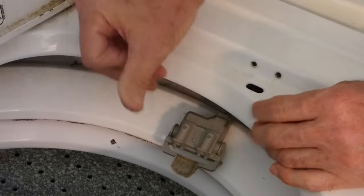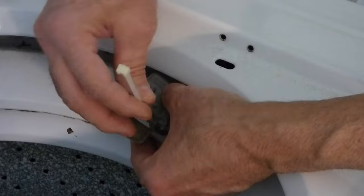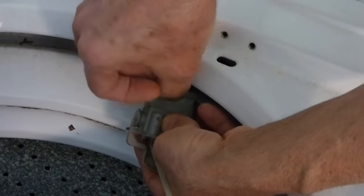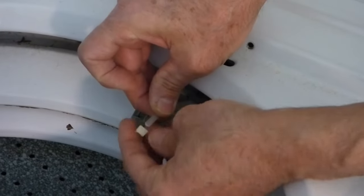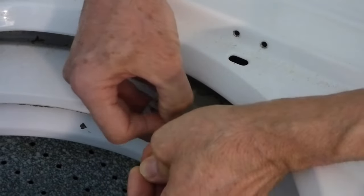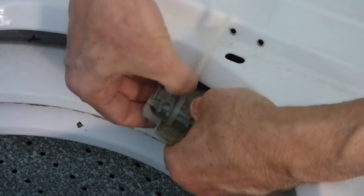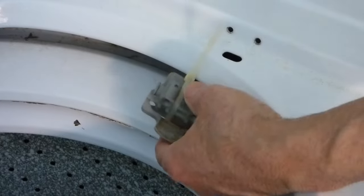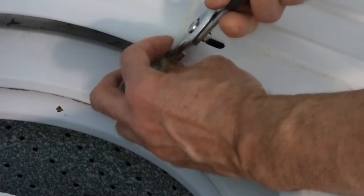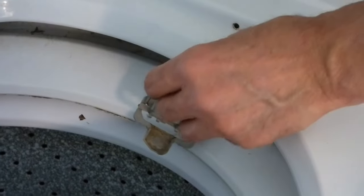If that is the problem, all you need to do is take a zip tie, put it through the center of that, bring it up around the back, pull it through, tighten it up, and move that around to the back side. You want to pull that tight with a pair of pliers, and then just clip off the excess.